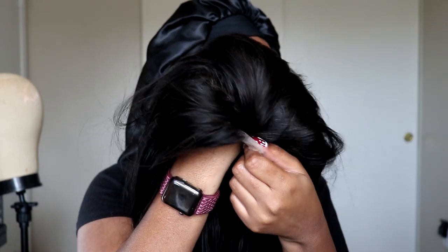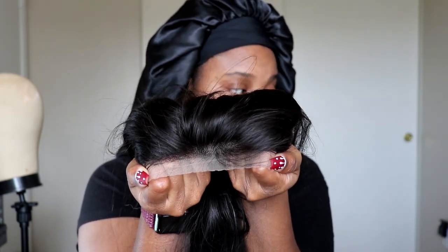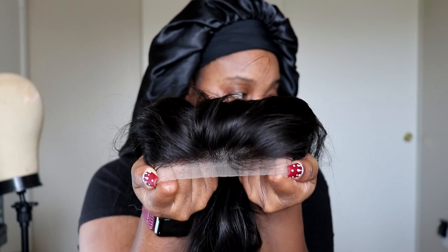Do I need to bleach these knots? Yes, I do. Here she is — this is the 5x5 Lace Parting. There you go. As you can see, I do need to bleach the knots.